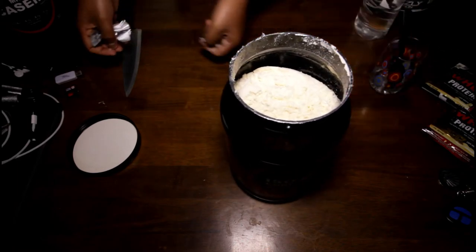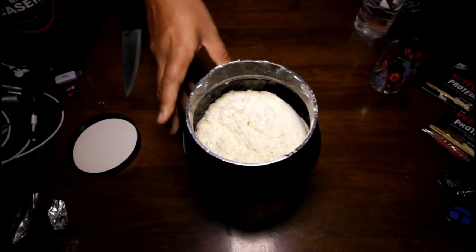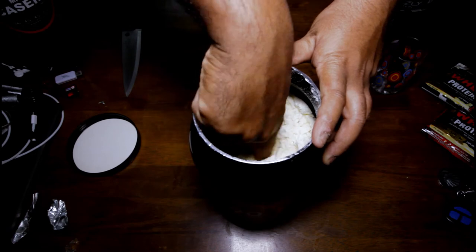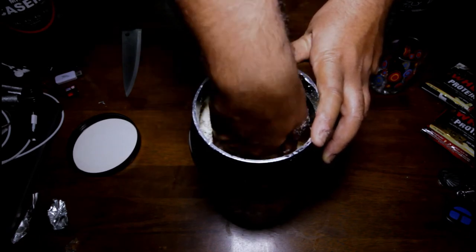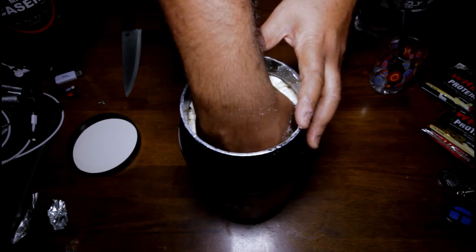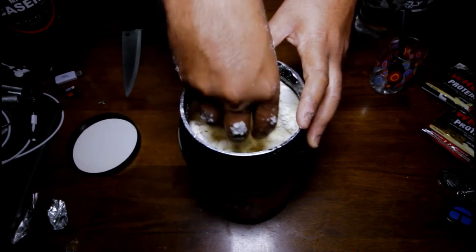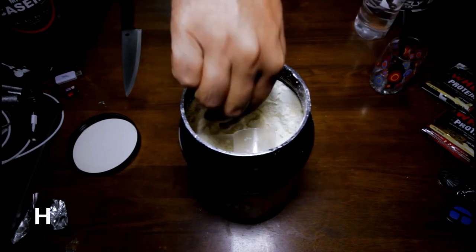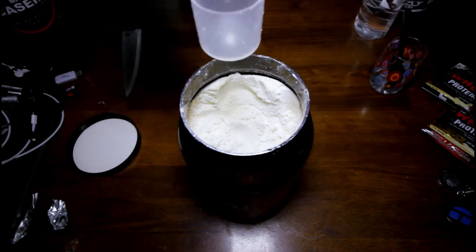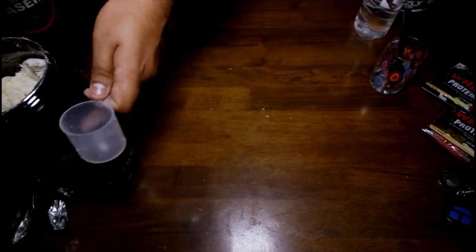So looking at the powder — it looks a bit yellowish, but it's actually coffee. Now I've got to find the scoop, which went way down into the powder. Finally got the scoop. Here's the 30-gram serving scoop — I'm gonna get 27 grams of protein out of this. Solid protein, no lactose, nothing.